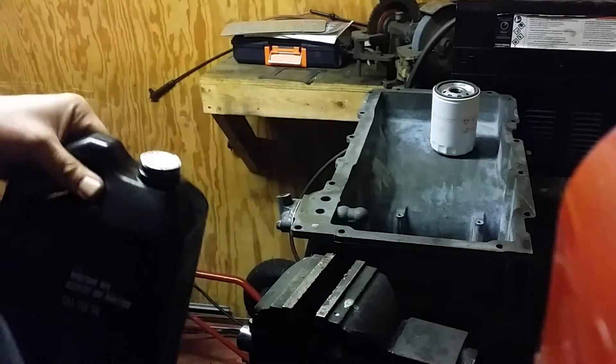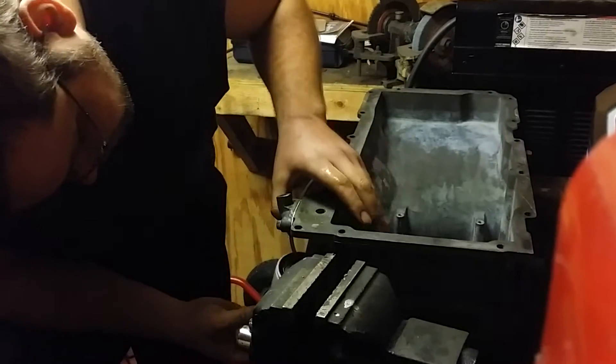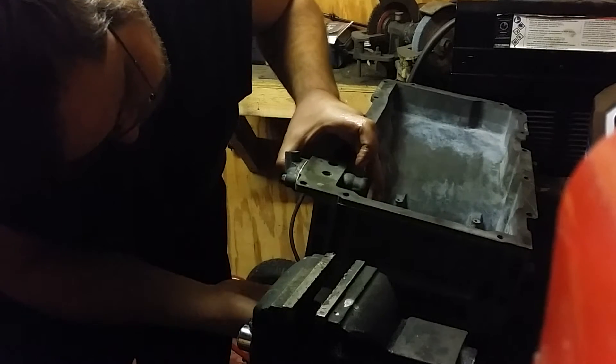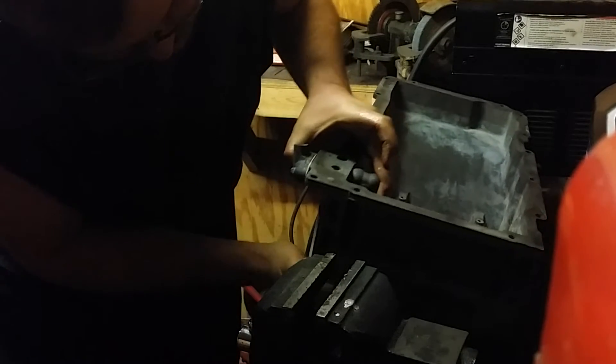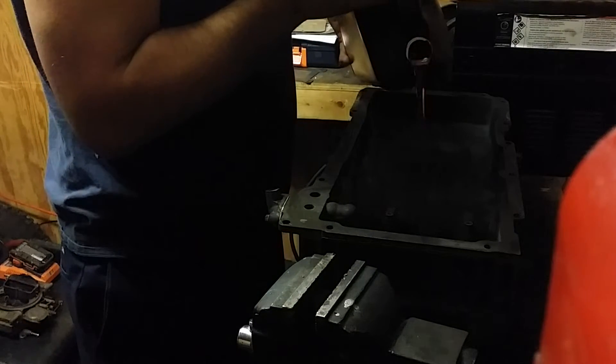Never-been-opened five-quart jug — to prove everybody this holds five quarts. Here's what we're gonna do: I'll show you guys before I put the pan on the motor. Obviously any time you change your oil or filter, put fresh oil on the o-ring. You don't need a wrench or anything, just hand tighten it. Filter's on — five-quart jug into the Silverado pan. Here we go.